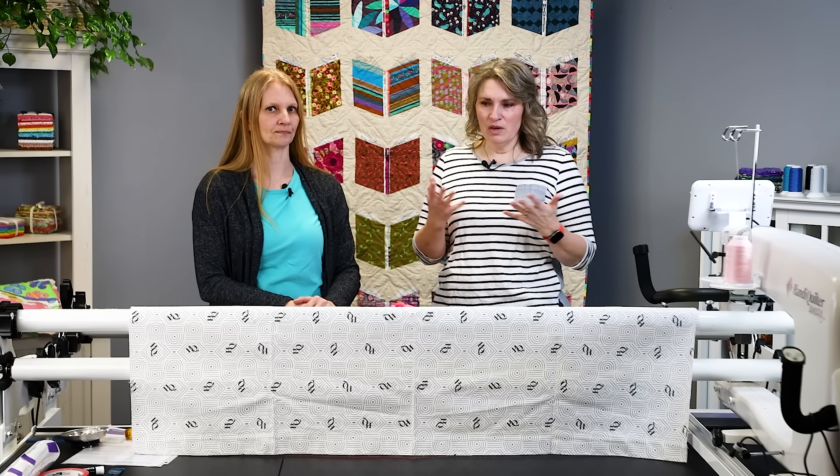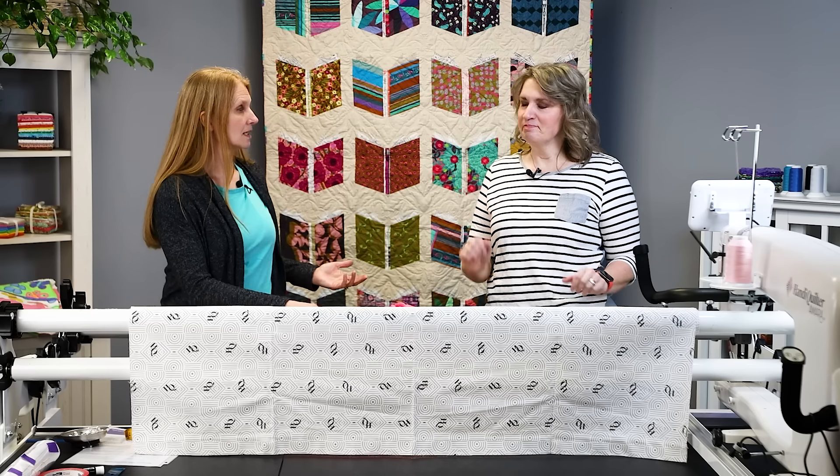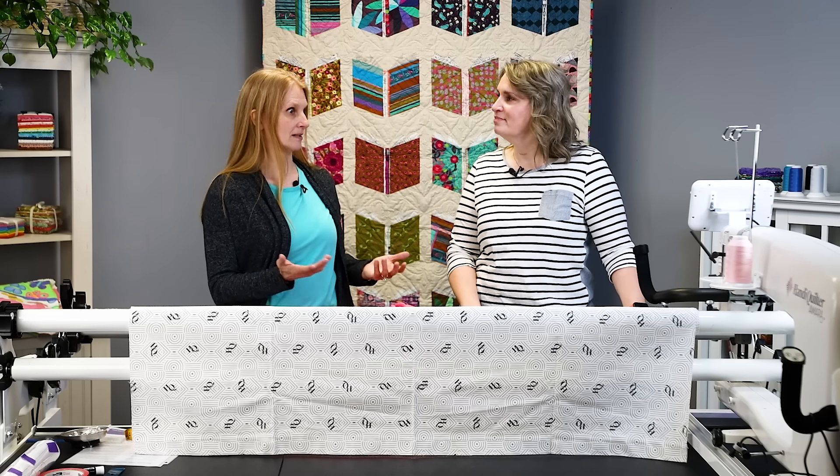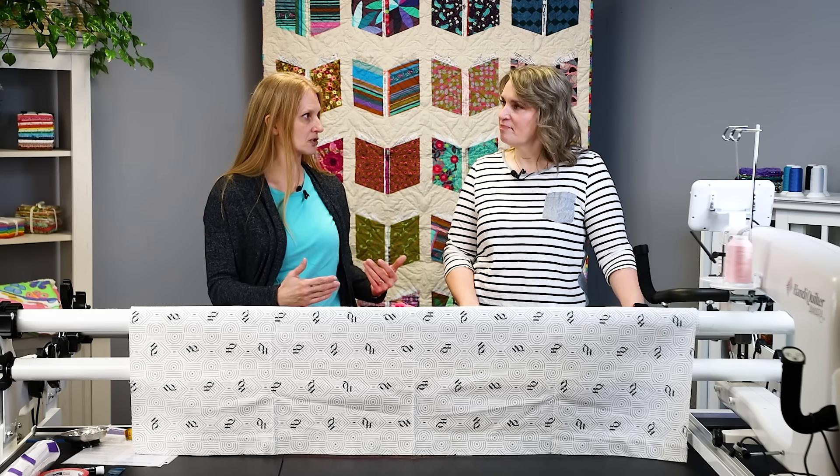So what does keeping a quilt square start with? I like to start with my backing, because that's the bottom of your quilt, and if you get it loaded nice and straight, then you have a better chance of success.